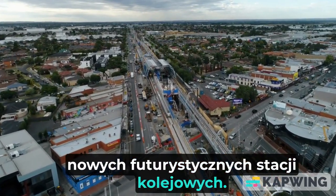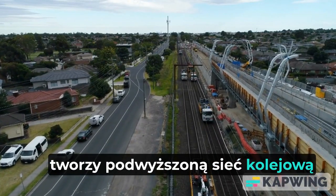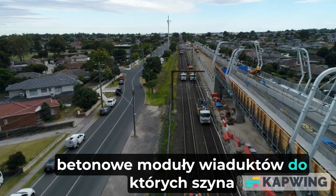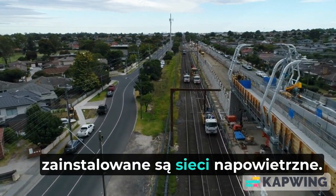Futuristic rail stations. The principal construction methodology creates an elevated rail network through the placement of precast concrete viaduct modules, to which rail-carrying pedestals, stations, and an overhead network are installed.